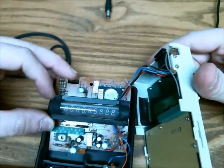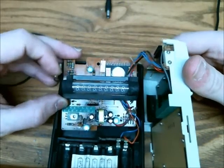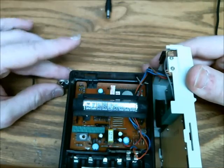I sometimes forget to turn it off and drain five AA batteries. So that's the Sharp PC1802. Thanks for watching.